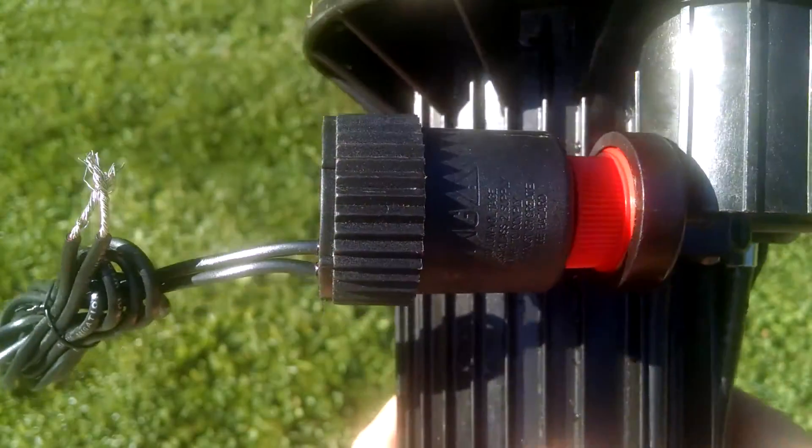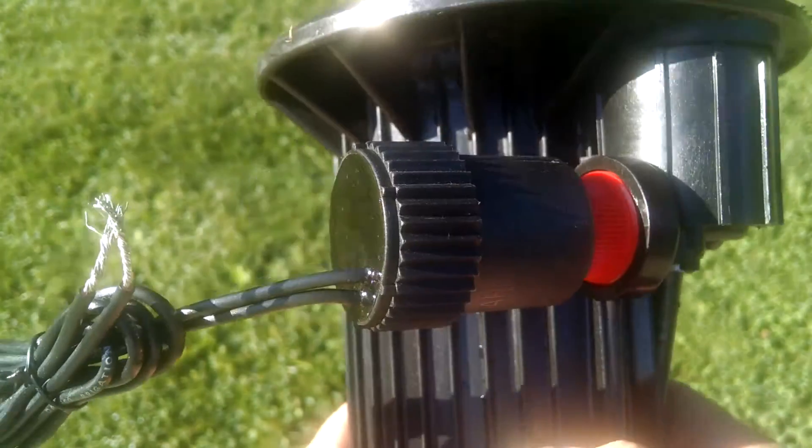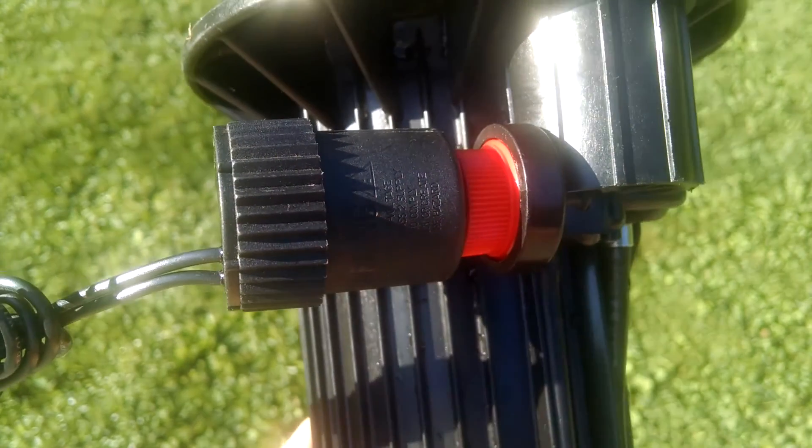So we've just upgraded the sprinkler head to 20,000-volt-plus surge protection, and it only took us a couple of seconds to do it.